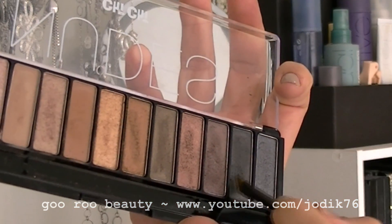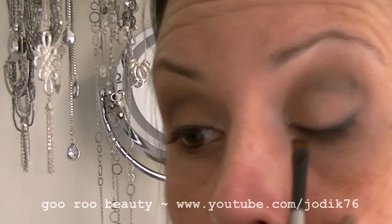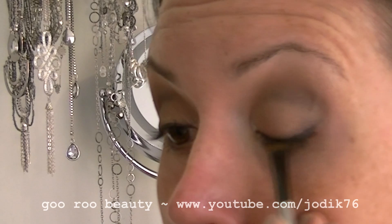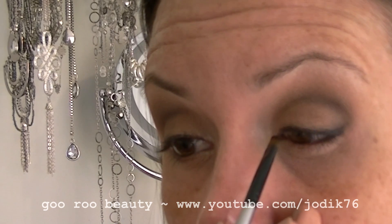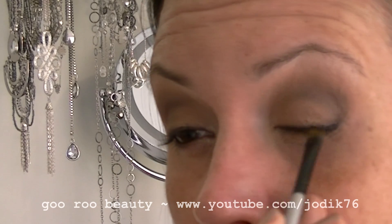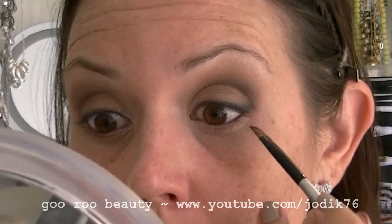Going back in with the angled brush and the Creep shade to just set and smudge that pencil a little bit. This is the look I wore in my Urban Decay Naked palette dupes video — I'll link to that down below.